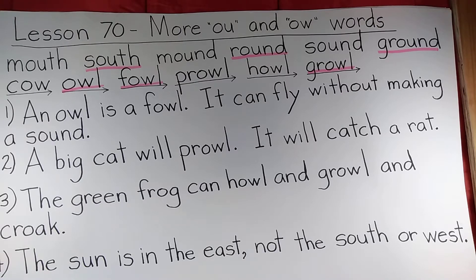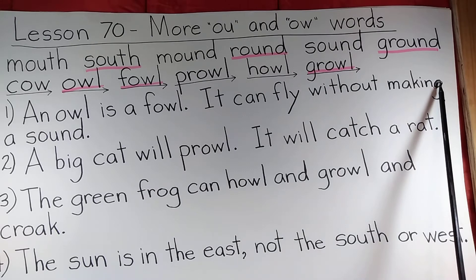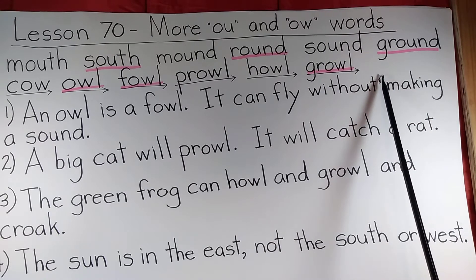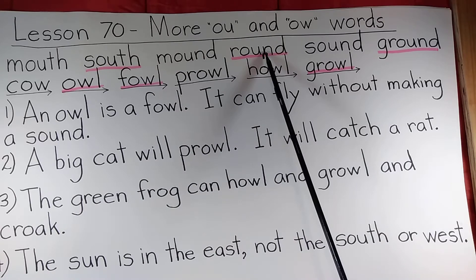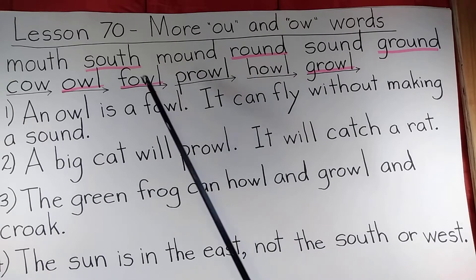I'm not sure — memory problems again — whether I reminded you when we were at Lesson 70 to do a spelling test. If you didn't do the spelling test and you'd like to, press pause and go ahead and do that. I've underlined a few words — I think about six — that I would put on the spelling test.